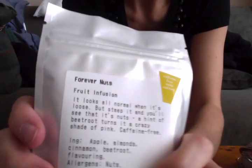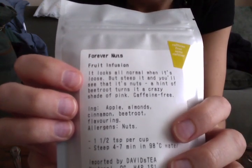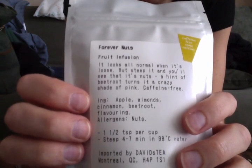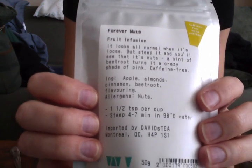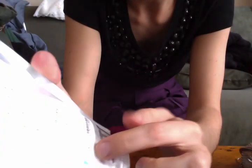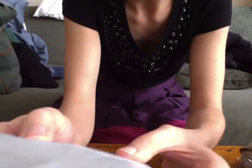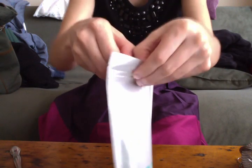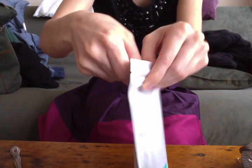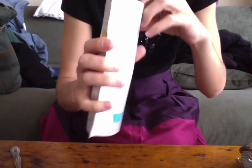So this one — my very first tea video was this tea: Forever Nuts. It's very sweet and delicious, it's so good. I had to go out and buy some more of it myself, but I just got it in a bag — 50 grams. It's caffeine-free. I think she gave me kind of the bottom of the bin because it's all very small pieces.